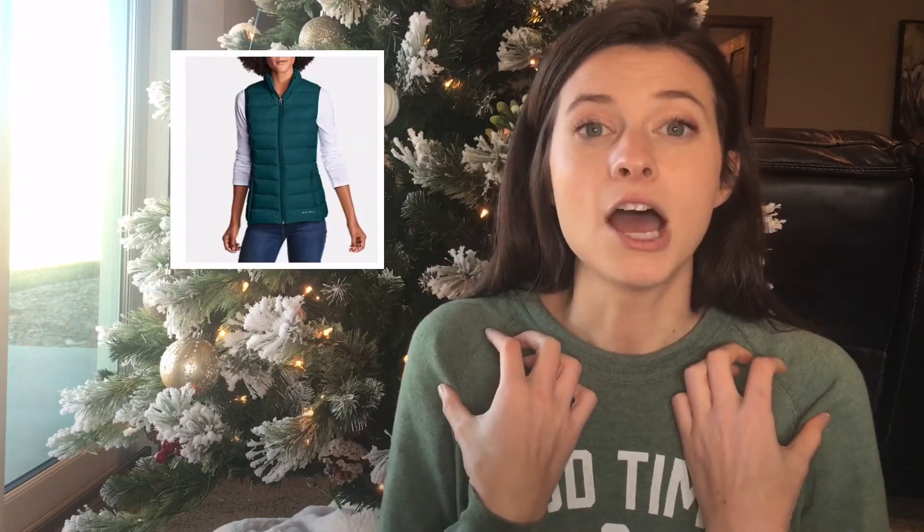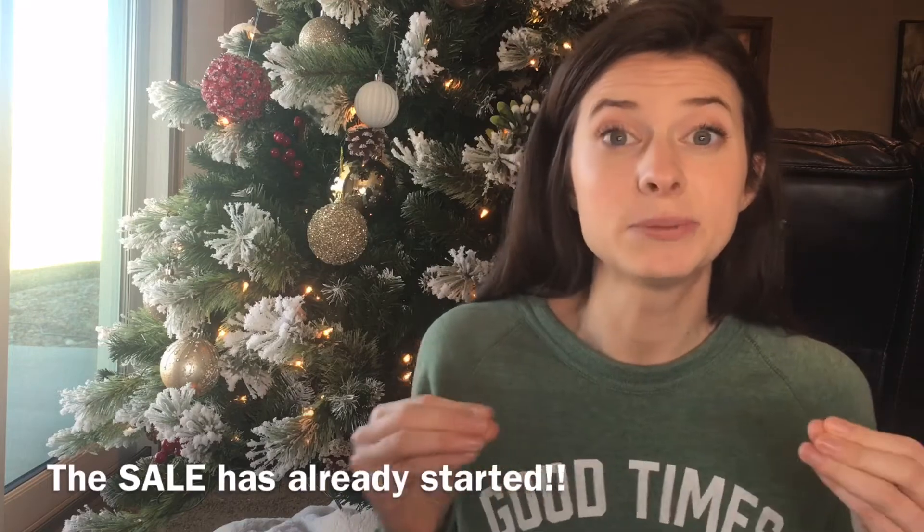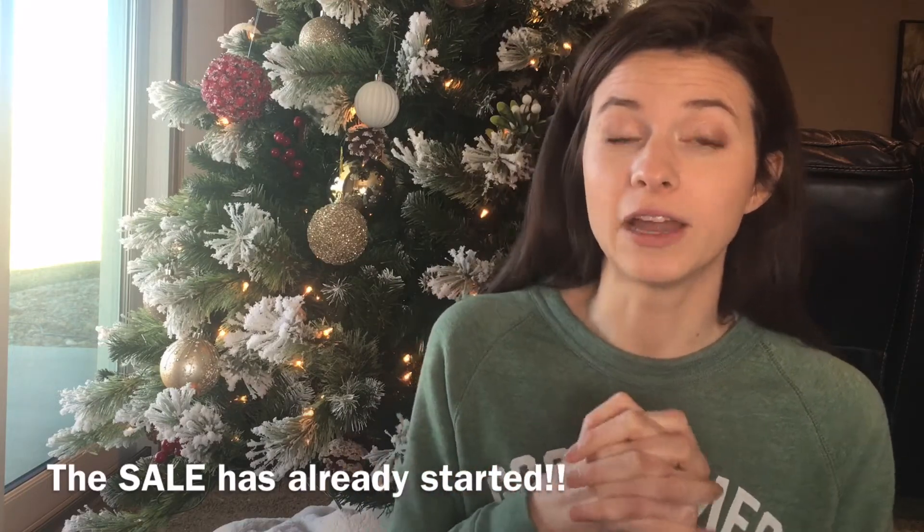The first idea is something warm, especially if they live in a colder climate. You could get anything here — whether that's socks, nice gloves, or whatever it might be. I think a great one is a nice down vest because they're not heavy, they're nice and lightweight. With Black Friday coming up, both my grandma and granddad like the Eddie Bauer ones, and those are always at least 50% off during Black Friday.